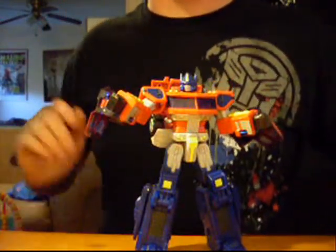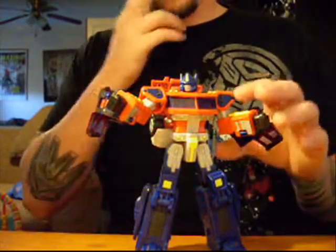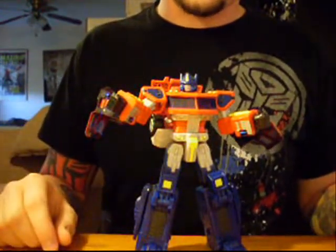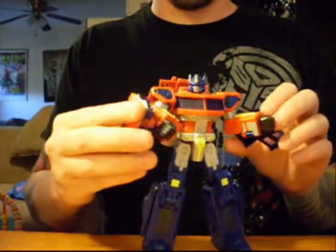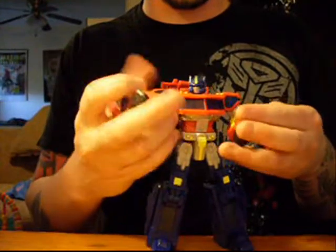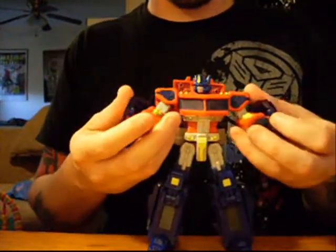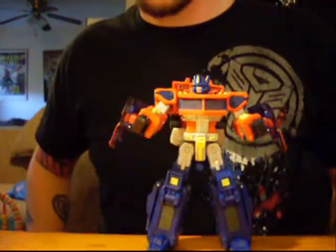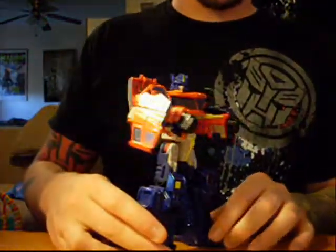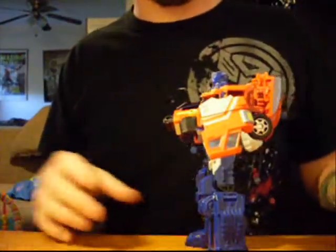Now, on to the aesthetics of the toy. One of the biggest eyesores, and pretty much one of my only complaints with the figure, are these door wings. Yes, they probably could have picked a better place to put these and somehow involve them better into the transformation. But it's forgivable, and in a way it's pretty much just been accepted by me at least.